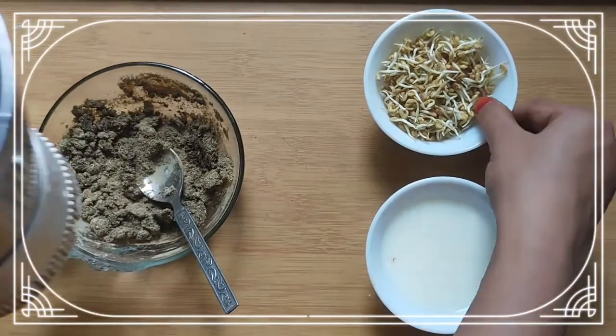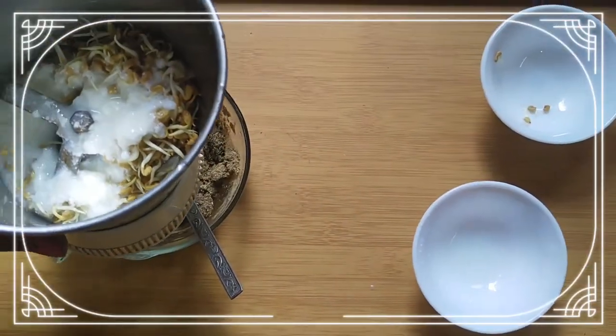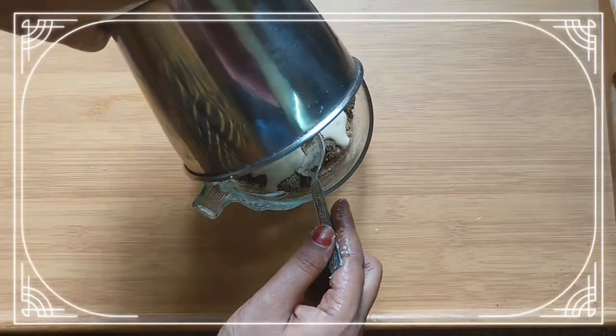Then grind the methi with the help of curd. Add this paste into the bowl and mix them well.